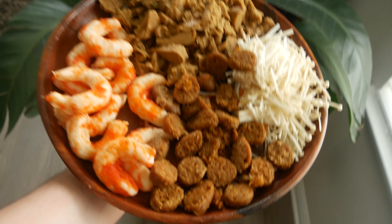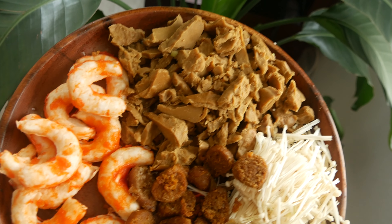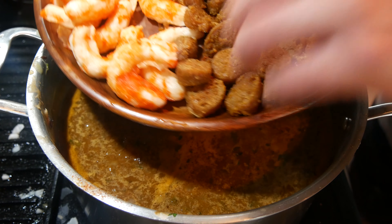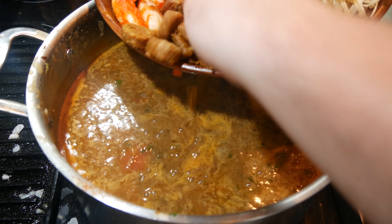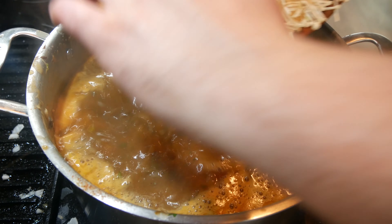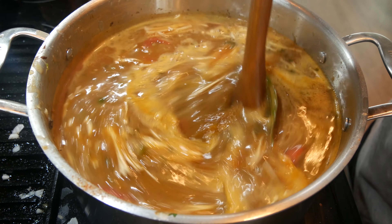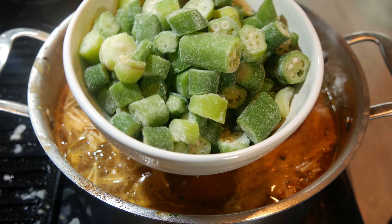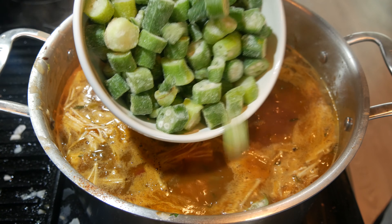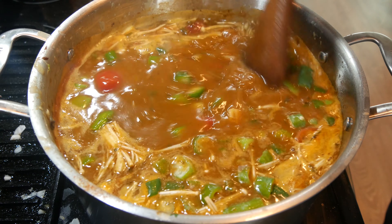We got all of our vegan proteins ready: our pre-fried sausages, vegan shrimp, vegan chicken, and enoki mushroom. As this comes to a boil, I'm going in with all these vegan proteins — sausage, shrimp, chicken, and enoki mushroom — 100% plant-based. I'm also going in with some okra. You guys don't have to use okra — some people don't like it because of that slimy texture, but I like it. I got about a cup and a half of okra going in. You can use fresh or frozen, but fresh is always preferred. Mix this in.